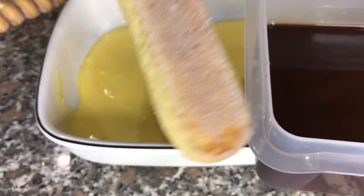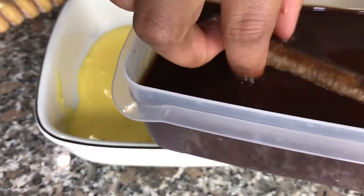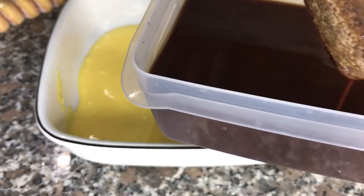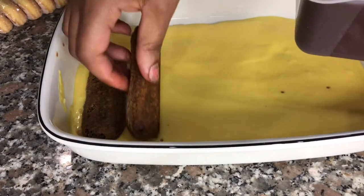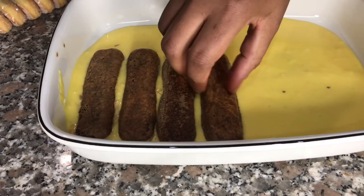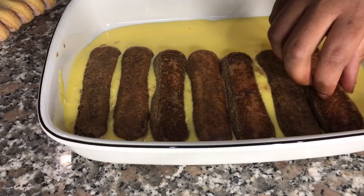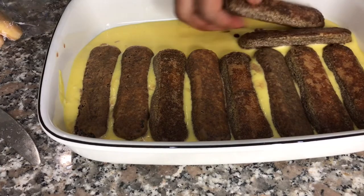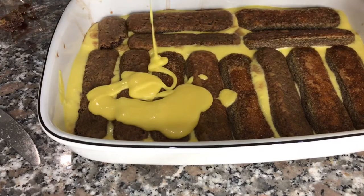I have to say, dipping the savoiardi biscuits in chocolate is my favorite part of the whole process. In your case it would be coffee, but I'm using chocolate because my husband doesn't really have a nice reaction to coffee. I had to watch so many videos on how to make tiramisu — I've never ever made it in my whole life. It's a classic Italian dessert and I live in Italy, but I've never paid it any mind. Who does that? Just me?